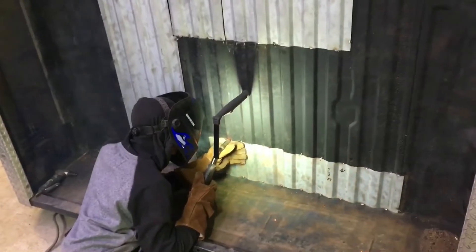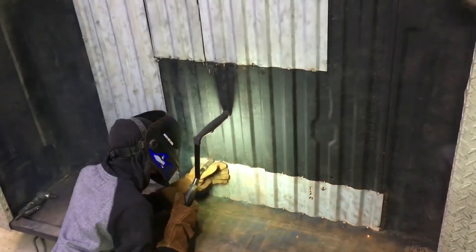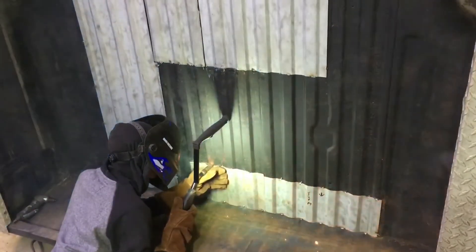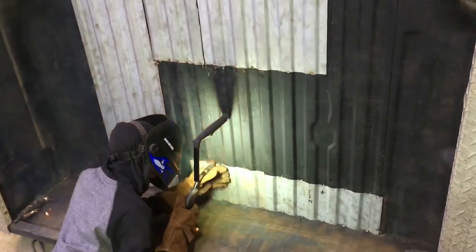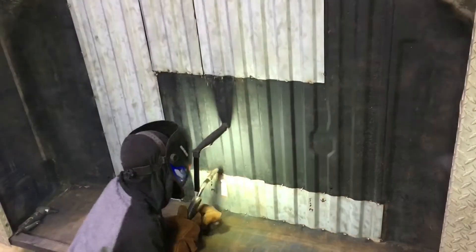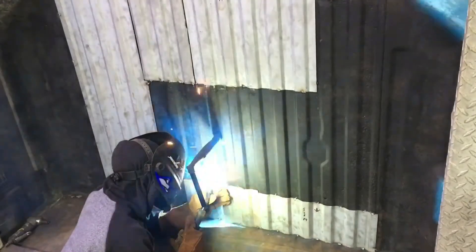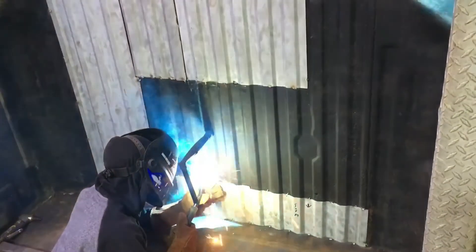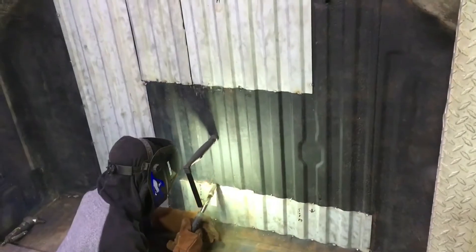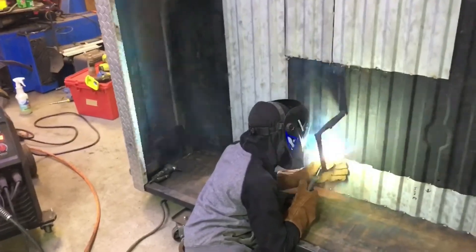We're back out here working on the box. We got all the patch panels put in — they're tacked in place and Zaya's out here welding all the seams up now so it's solid all the way across. I'll be grinding the welds down, and basically with the bed liner coating I'm not going to get carried away trying to fill everything out because we're going to really coat this. We got the floor of the truck painted this weekend as you saw in the earlier clips. I'm going to take the diamond plate rails off the box and get ready to paint the underside of the bed so we can put the bed on the truck.